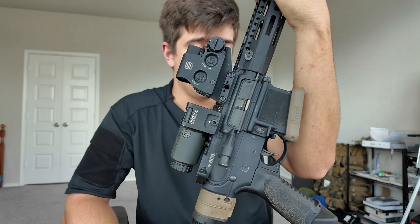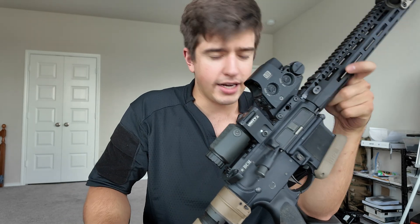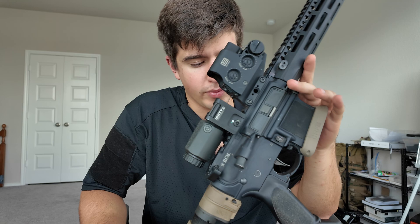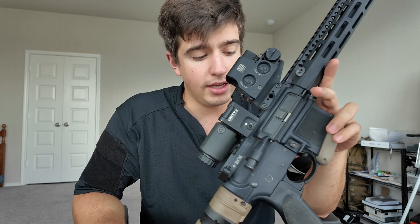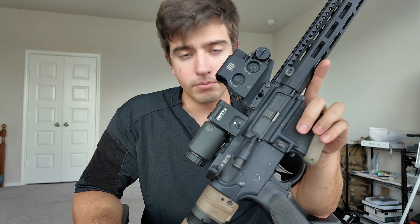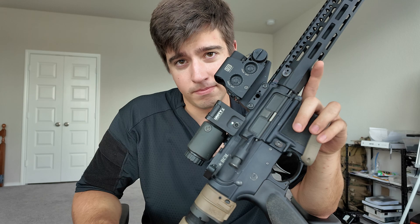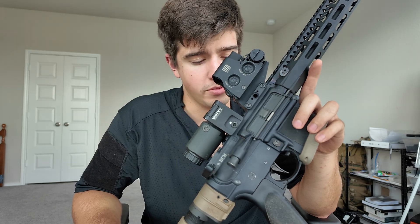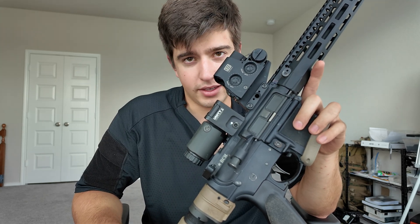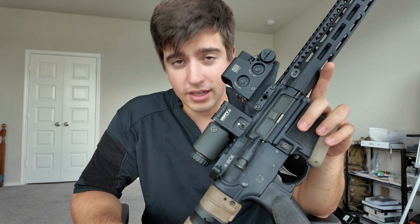The trigger is some Geissele — SSA or SS or I don't know exactly which one. I bought it because someone recommended it and it's a really good trigger. It's a light trigger — about 2.5 pounds — and it's great. Are there cheaper options out there with similar performance? Yeah, I just got a good deal on it. Choose what works for you; if you can shoot with it, that's what matters.